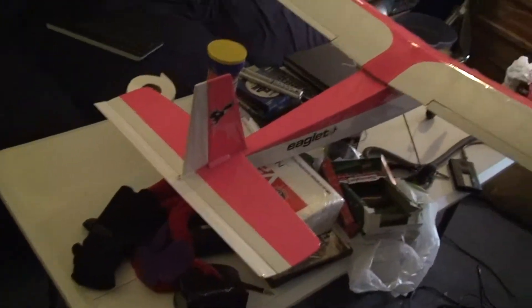And here it is, in all its splendor. I left the original skin on it because why change something that works. I did have to do a bit of repair work on it — I just used some packing tape to cover up the opening where the skin was.